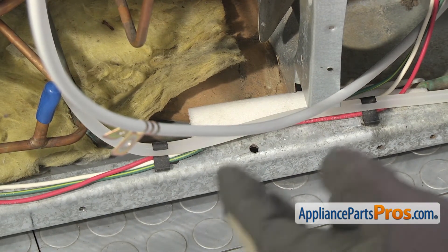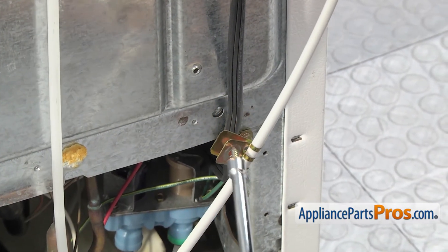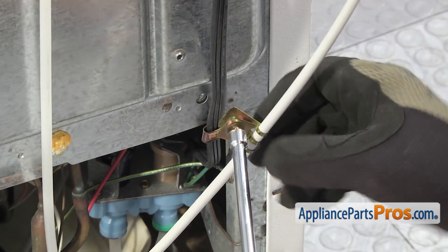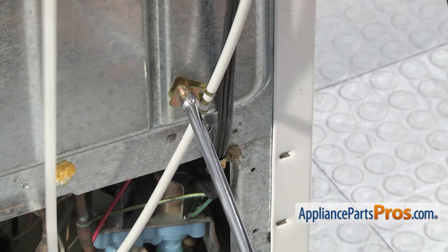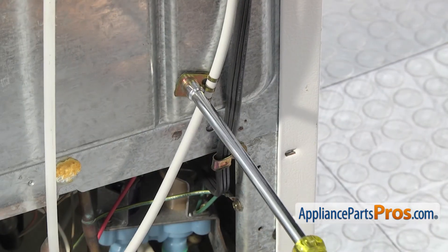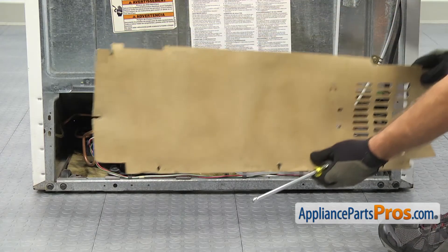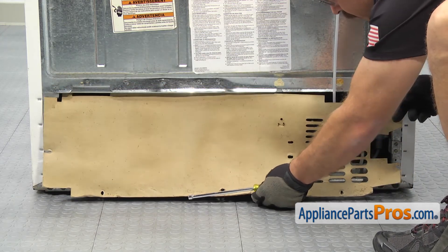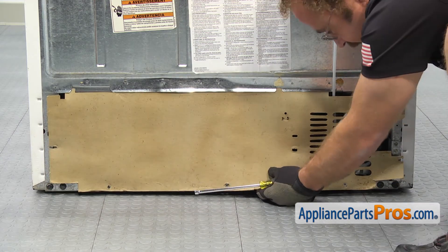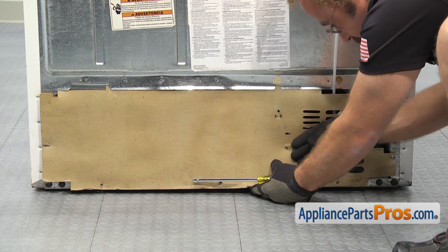Once you have that secure, we can reconnect the water fill line. We're just going to grab our quarter inch nut driver and put the screw through the clamp and then tighten it down so it's held to the back wall. Now that we have the screw tightened down, we can put the access cover back on the refrigerator. All you have to do is lift it up into the channel and then line up the screw holes. Once you have it in place, we're going to put this screw in first to hold it in place while we put the other screws in.